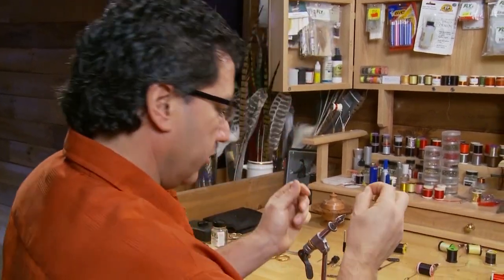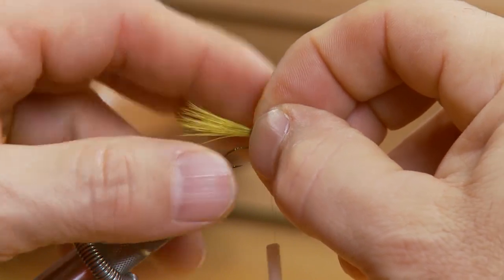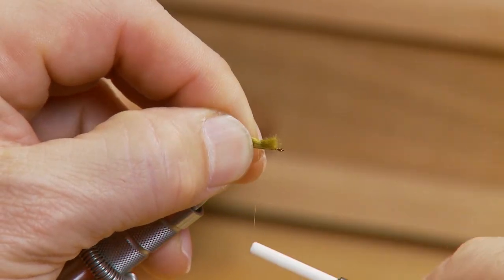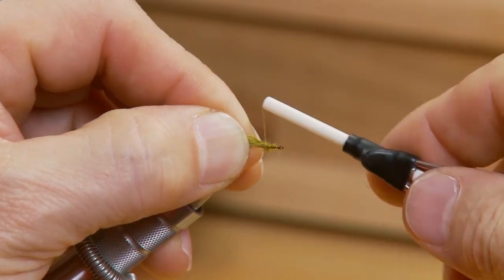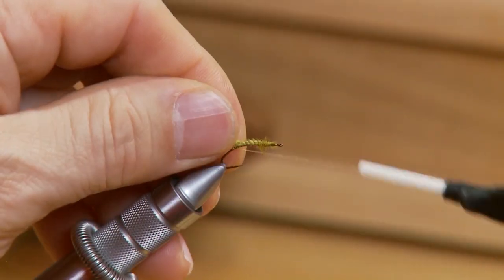To start the fly off, I've taken my thread and tied it onto the hook right to the hook bend. Then I've taken a small clump of olive marabou, about the length of the hook, and tied it in for the tail. Keep the tail fairly short, just the length of the hook — you don't want it too long.